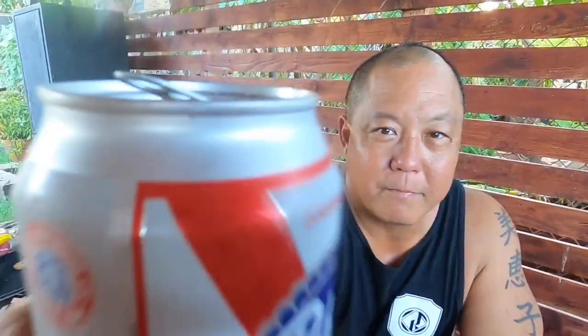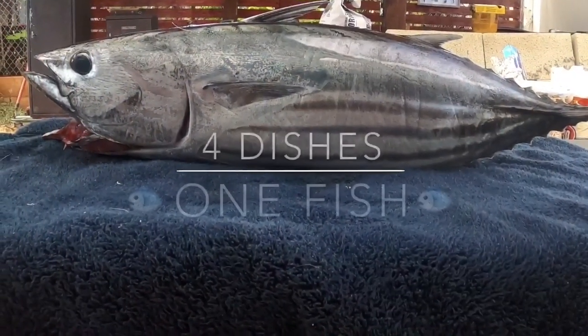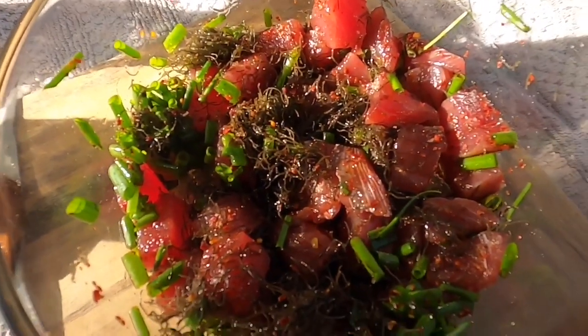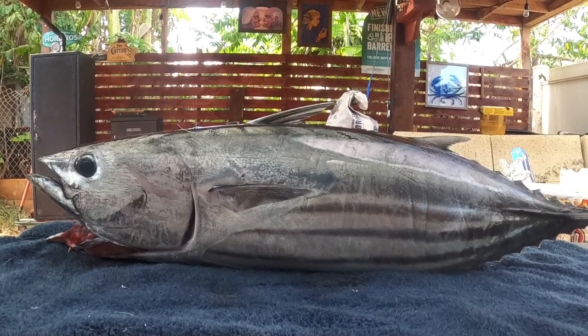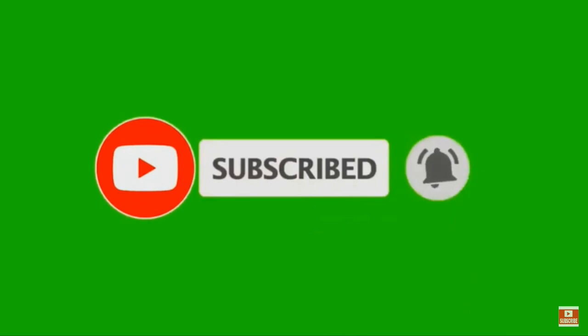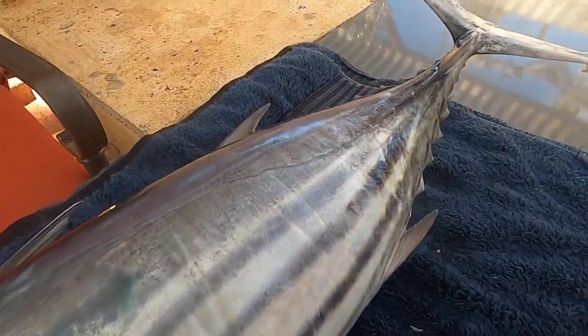Bottoms up! Check out this Aku. Thanks A-Rodeo. Thanks Zeph for this Aku.